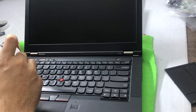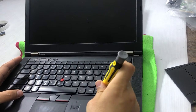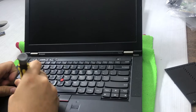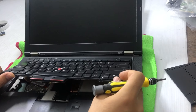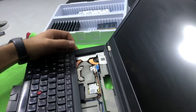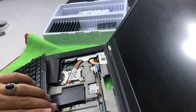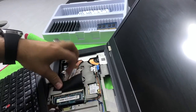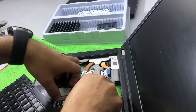Once the screws are removed, use anything flat or narrow-tipped to remove the keyboard. Be careful — just force it gently on one side, then the top, and it's removed. Be careful with the keyboard ribbon strip as well; don't push it too hard or you'll damage it. Now you can see the second RAM slot.